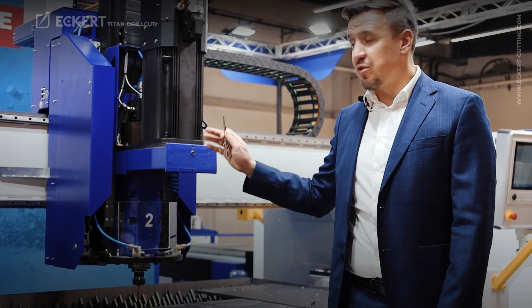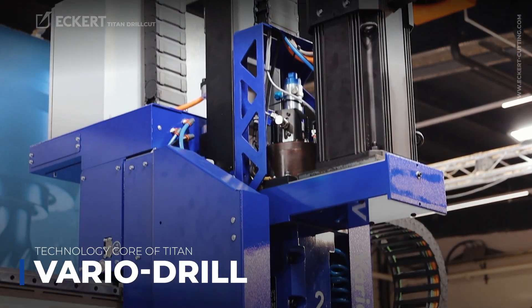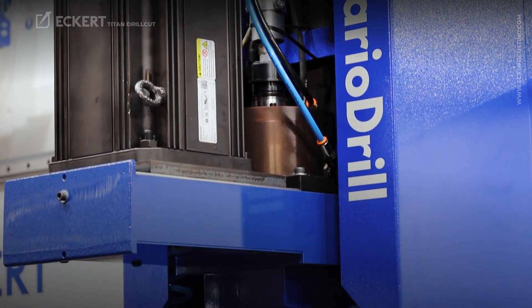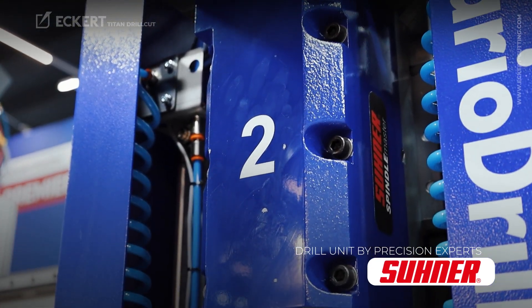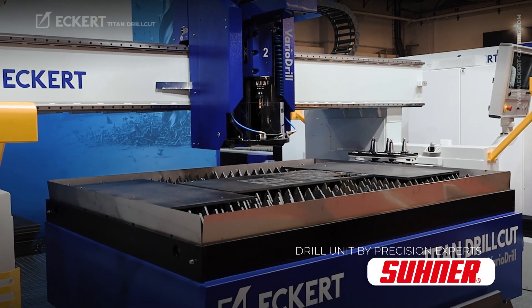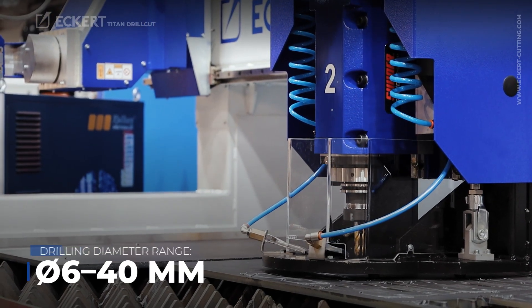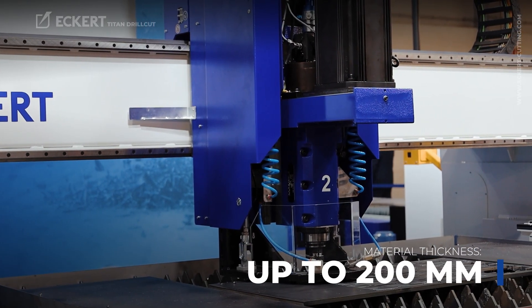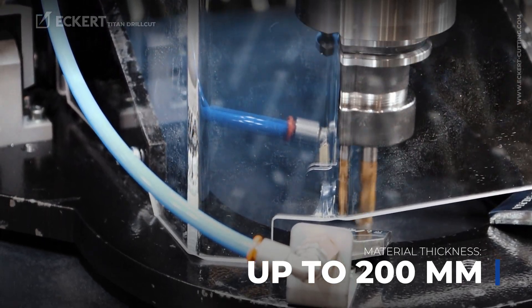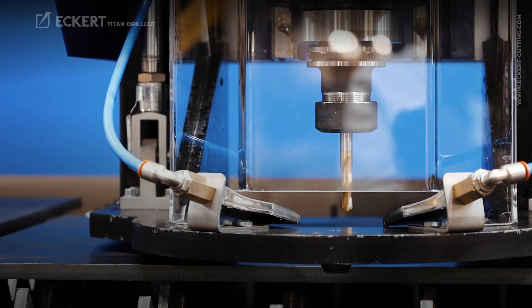Now let's get to the heart of the Titan machine which is the Vario drill option. You have here the drilling unit which is a very massive solution in cooperation with Suner from Switzerland, who are professionals in drilling. Here we are able to drill up to 40mm diameter starting from 6mm, in a material thickness range up to 200mm — a very wide spectrum for cutting and drilling, but drilling without heat influence.